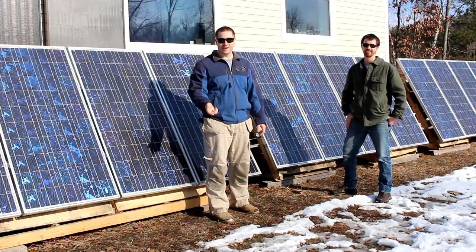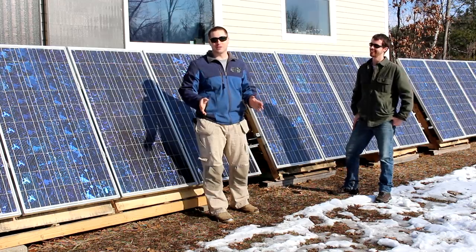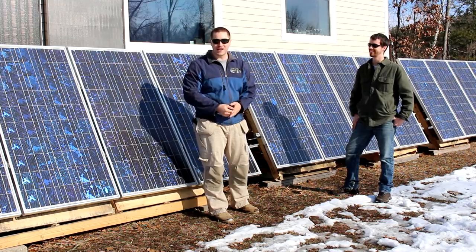Hey guys, I got a special treat for you today. I have a solar expert here to go through the system and show me what I've done wrong, so that hopefully you won't make the same mistakes and we'll all learn together.